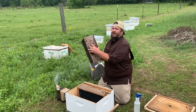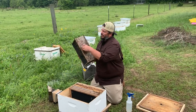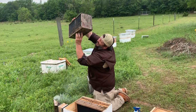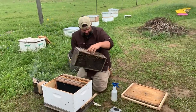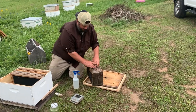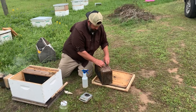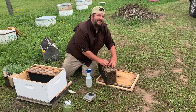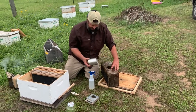Simply pick up the cage and grab it like so. Secure the tail — the queen cage is on this tail. Secure that tail with your index finger, flip it over, get the can in your fingertips, flip it back over, and pull the can out. Sometimes it's easy, sometimes it's not. Get that can out of there.